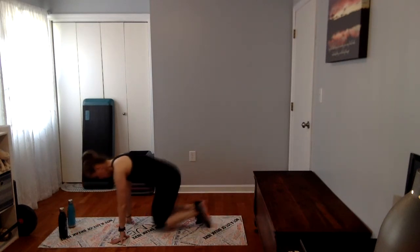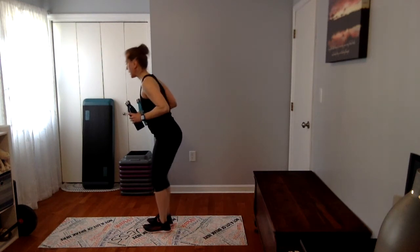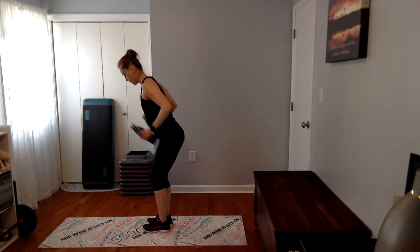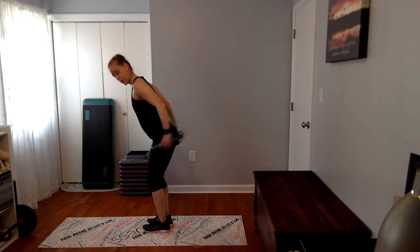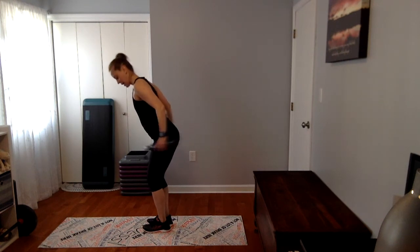Come on up, take your water bottles for those tricep kickbacks. Tuck your elbows in. Ready, set, here we go. My water bottles have water in them — however, if you have dumbbells, you might go a little slower. Slow down that pace if you have a heavier weight. Feel the push through the triceps. Almost — and relax it.